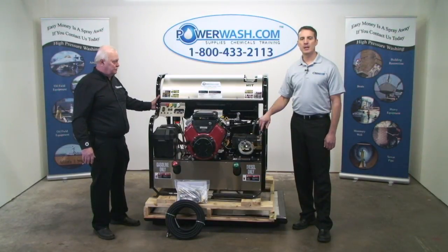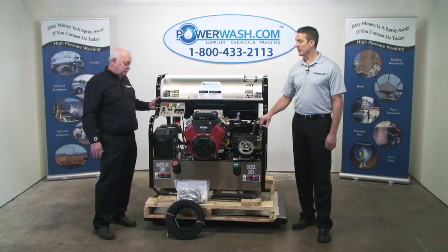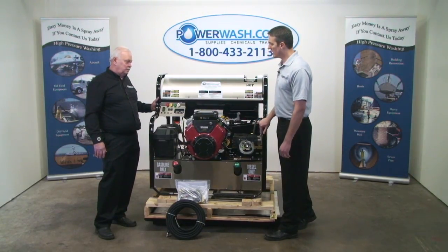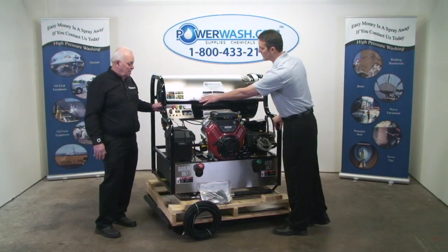I'm Mike Hinderlater with PowerWash.com, along here with Senior Technical Advisor Larry Hinkley, and I'm going to tell you a little bit about our burner control center here that comes standard on a lot of our models. Larry, tell us what all this stuff does.